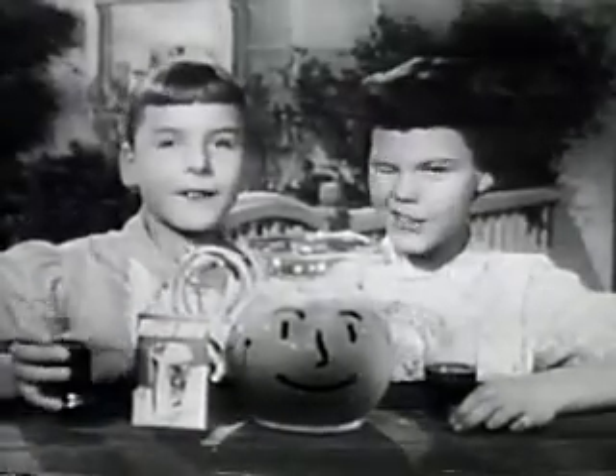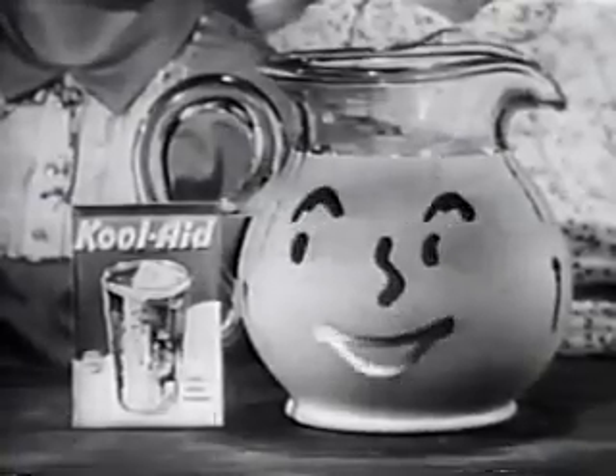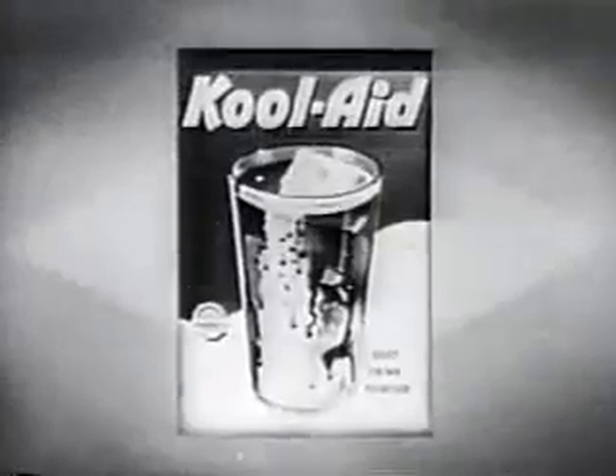Just add Kool-Aid to water with ice, add some sugar, and stir. For the very best drink you ever made — Kool-Aid. Be sure that the envelope says Kool-Aid.